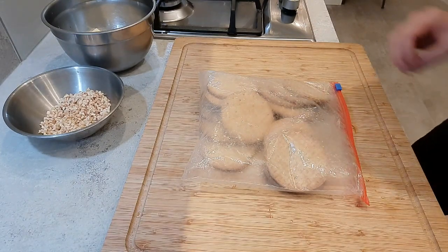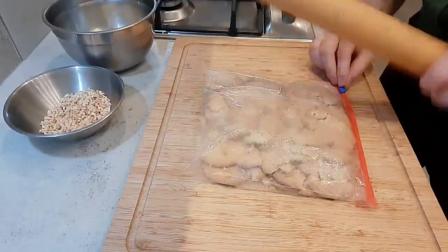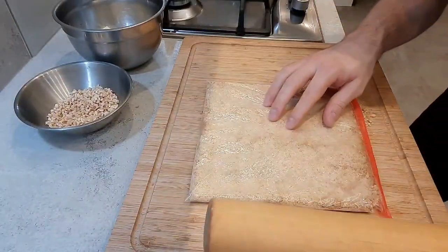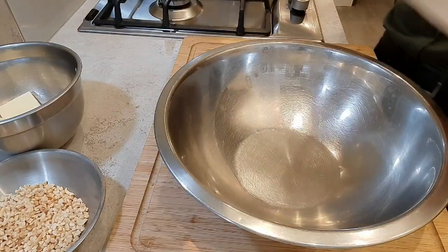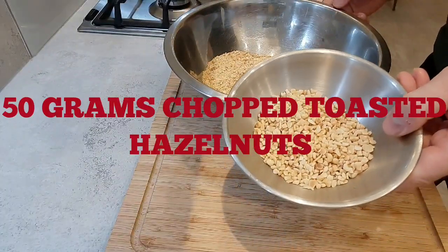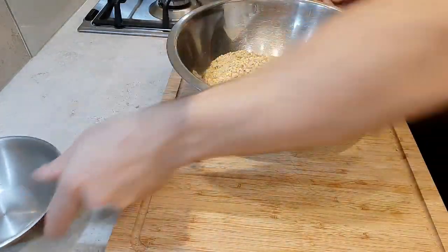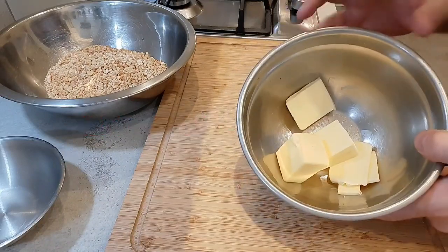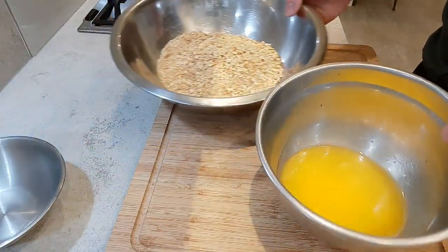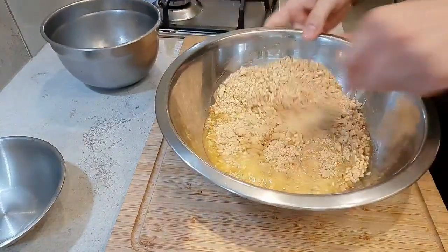We're going to start off with the base. You're going to need 250 grams of digestive biscuits — I'm just going to bash these up. Once they're all bashed up, we'll get them into a bowl. To that we're going to add 50 grams of chopped toasted hazelnuts and 125 grams of butter, which I'm just going to melt down and add to the mix. Just give that a good mix.